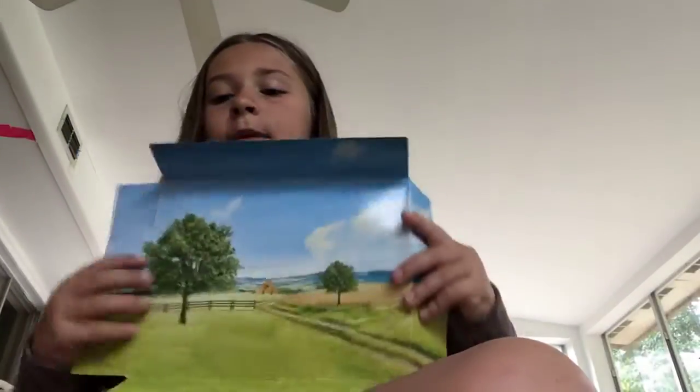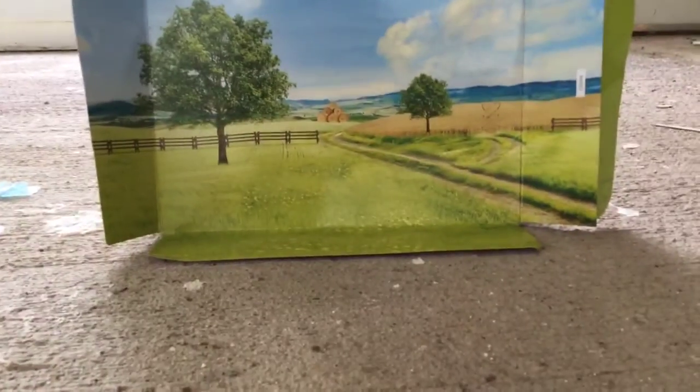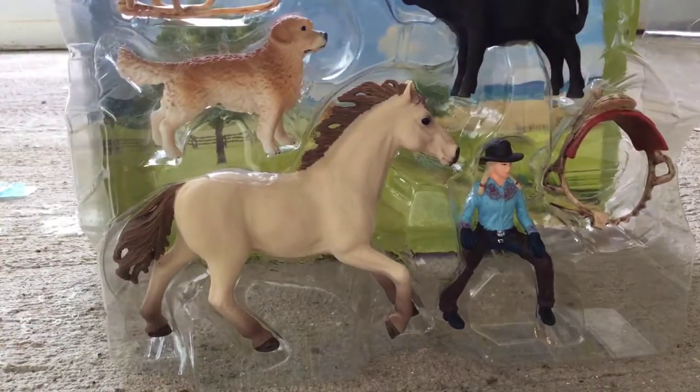I don't want to smell the background that they have in it. Let's open it up. I'm ready. Here it is.